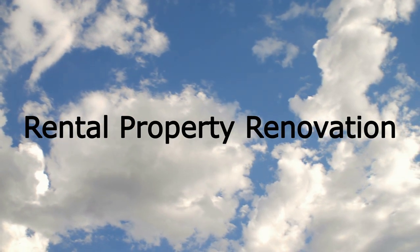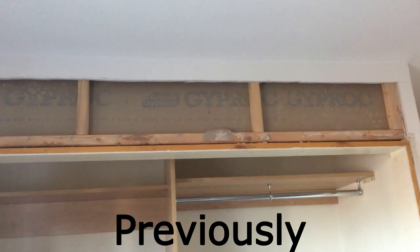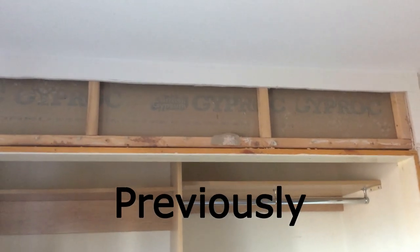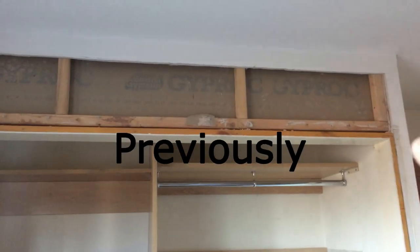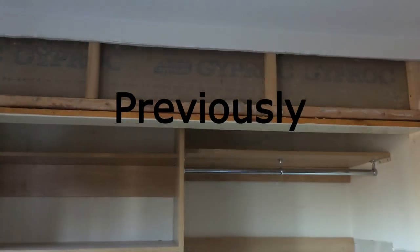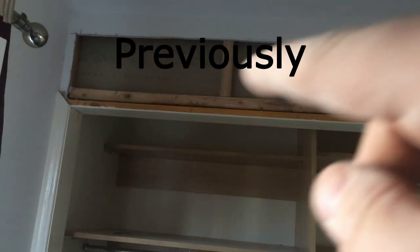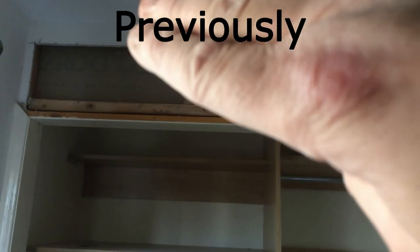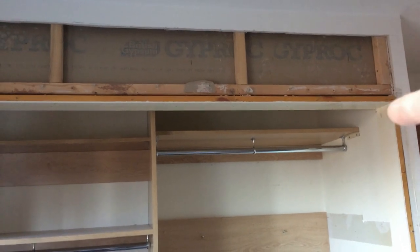I've just cut the plasterboard - it's roughly about 20mm higher than it needs to be, but the trim will cover that. We'll get this framing out, take the horizontal brace out and the verticals out, move the horizontal brace up, get it secured along there, and then we can take the chapter door lining off and move that up to the desired height.